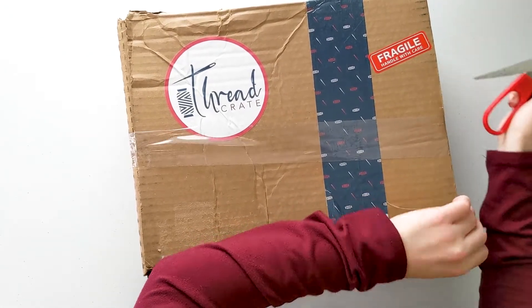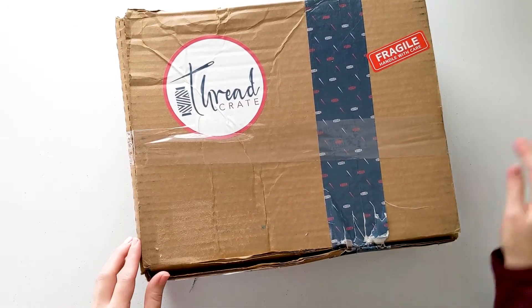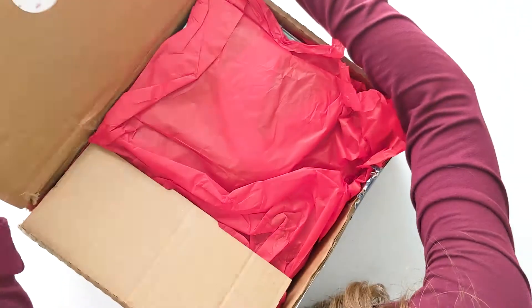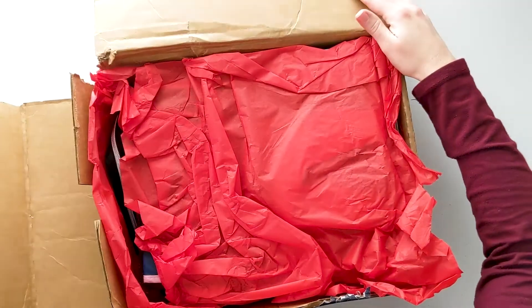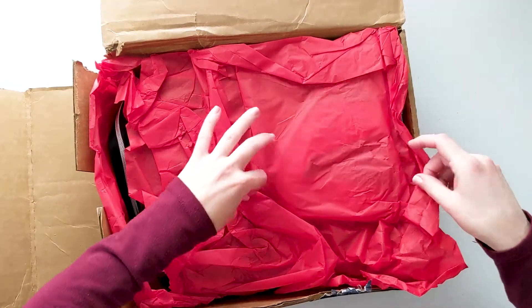In January's box I was saying it was so well packaged, and this one, thanks to UPS kind of smashing it, I feel like it's not as much. That side definitely exploded — it just immediately fell down. So that's unfortunate.